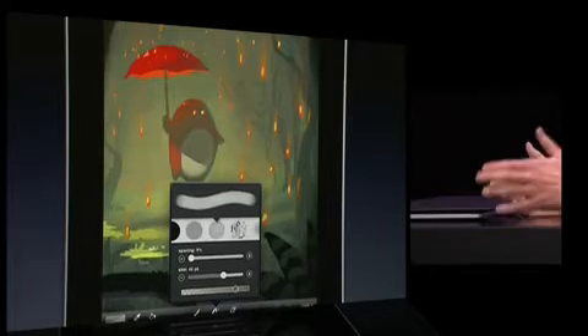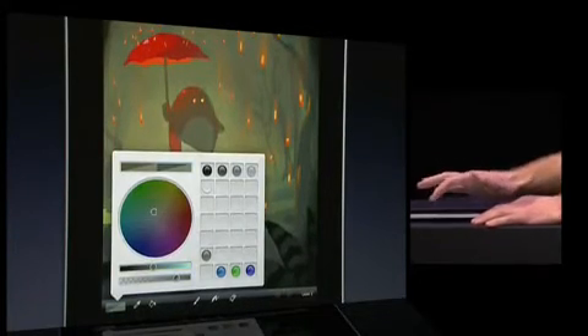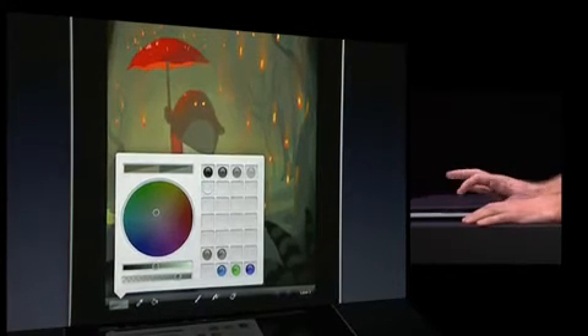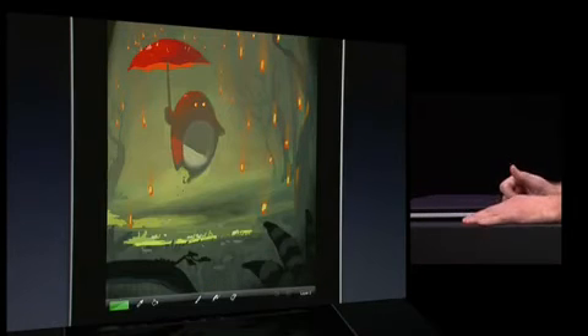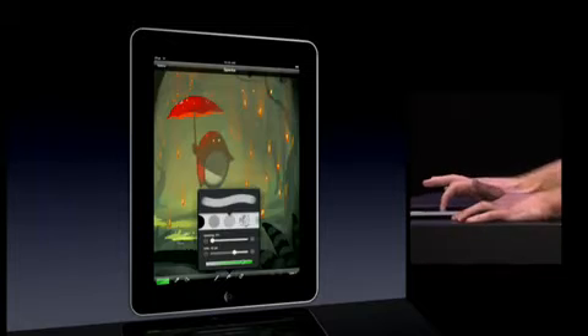These interface elements allow you to access your controls without significantly obscuring your artwork. The color panel has been redesigned to include an area for swatches where you can store your favorite colors. These can be rearranged, and you can double tap one to quickly select it and dismiss the panel.